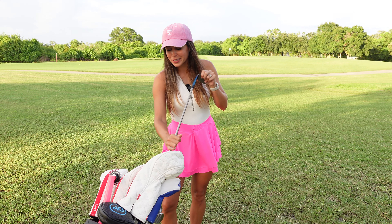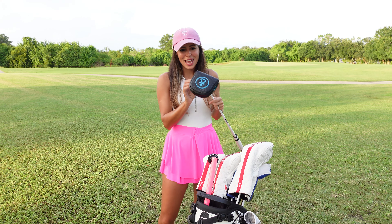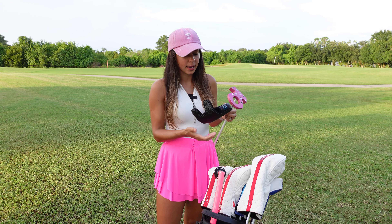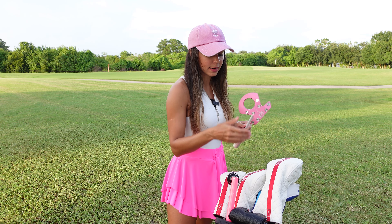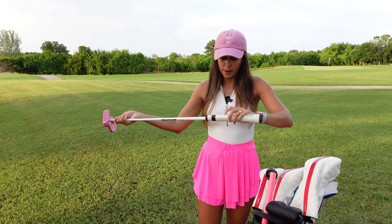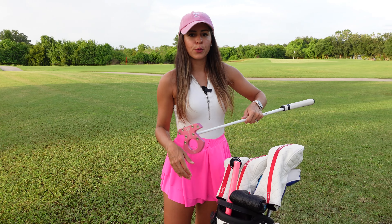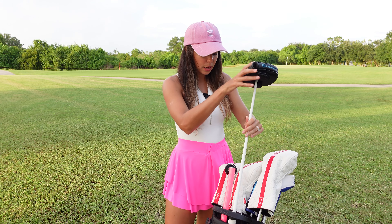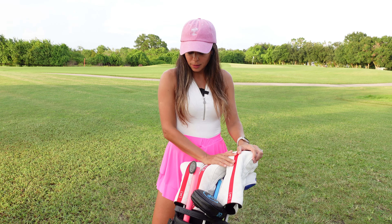Last but not least, the money maker — you drive for show, you putt for dough. It is the L.A.B. Putter — Light Angle Balance, that's what it stands for. I tried this putter at the PGA store and fell in love. I got the pink one — this is the DF3 with the Acro shaft and the Press Pistol 2 grip. The shaft is angled 2 degrees forward, which really helps me press forward on my putting. I am literally obsessed with all of my clubs.